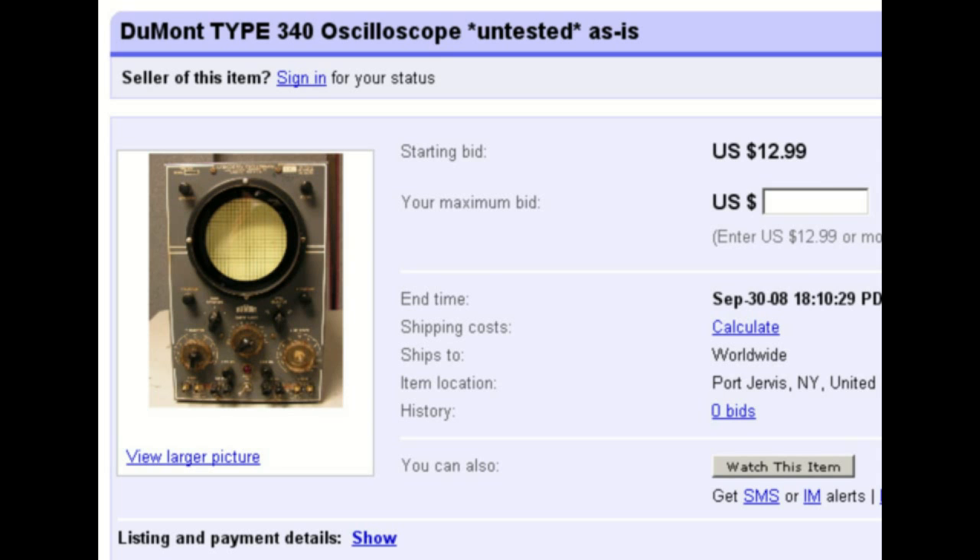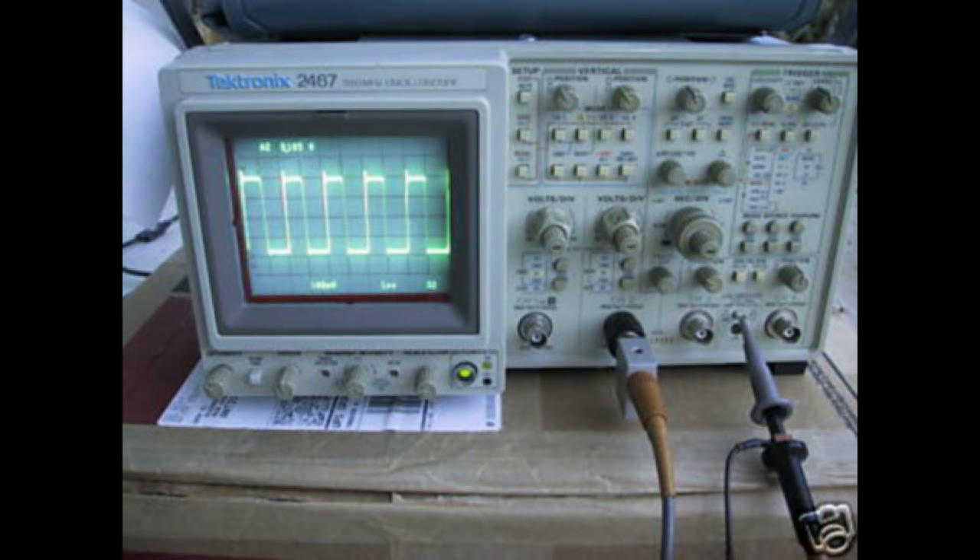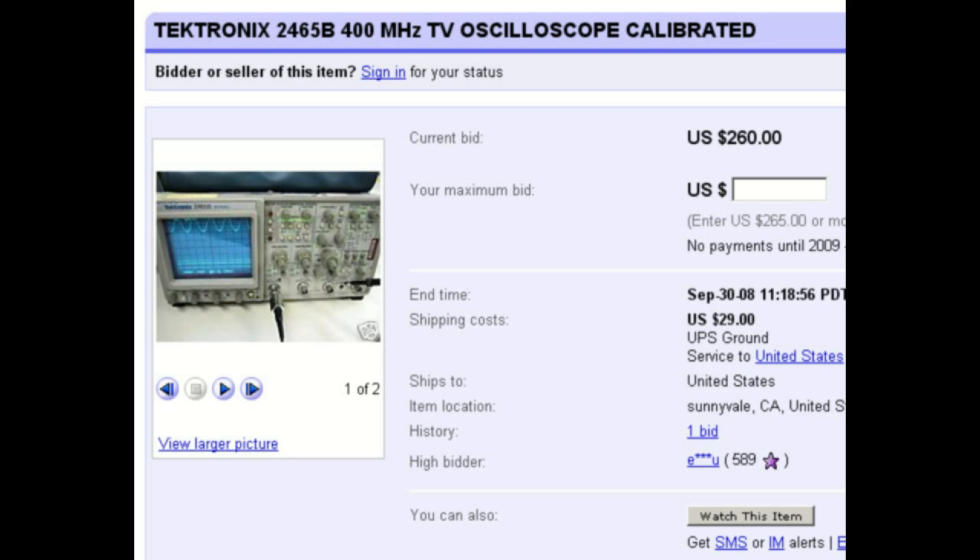Use your common sense. This is eBay, so don't buy an oscilloscope that's listed as untested or as-is. Make sure that you see a listing with a picture of the scope powered on and measuring something useful. It's not always necessary to have a scope that's precisely calibrated, but if you can get one for cheap, then go for it.